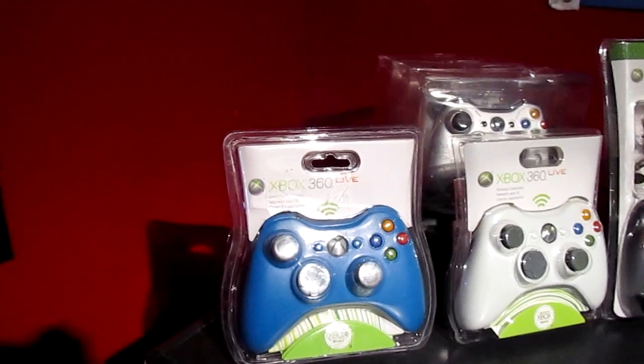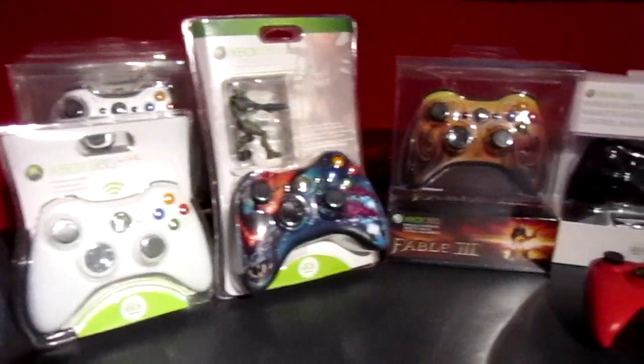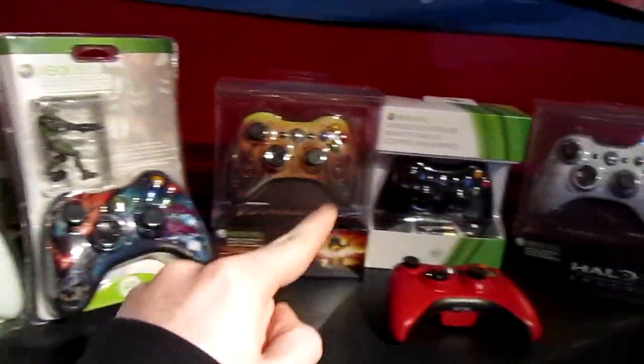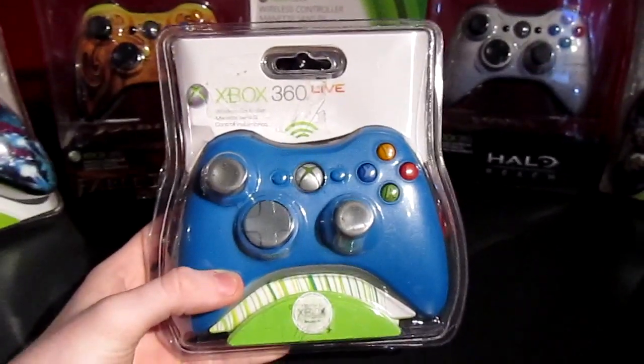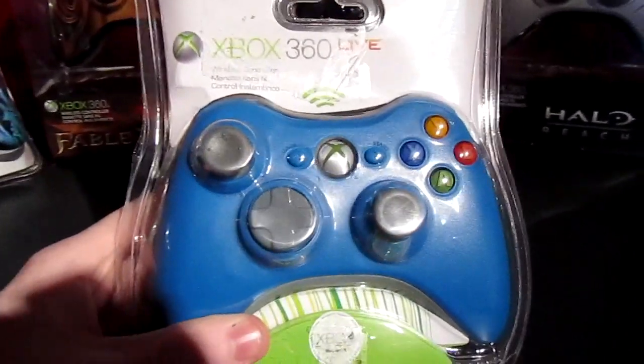Hey guys, this is Evan from EvanMods.com and I want to show you my small collection of Xbox controllers. I say small because it's not really that many — let's count them: one, two, three, four, five, six, seven, eight, nine, ten, counting this one even though it's not in its original packaging. I actually started collecting controllers because there are so many different designs and I'm into Xbox.